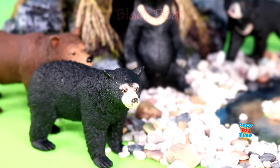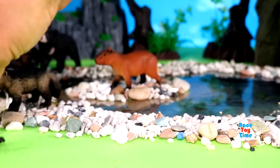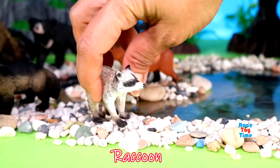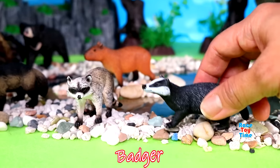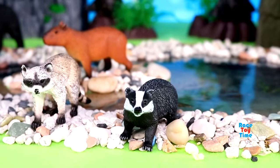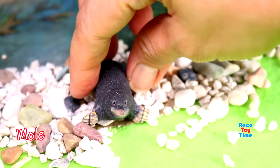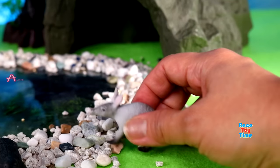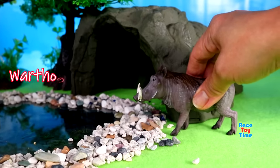Wolverine, raccoon, badger, mole, aardvark.